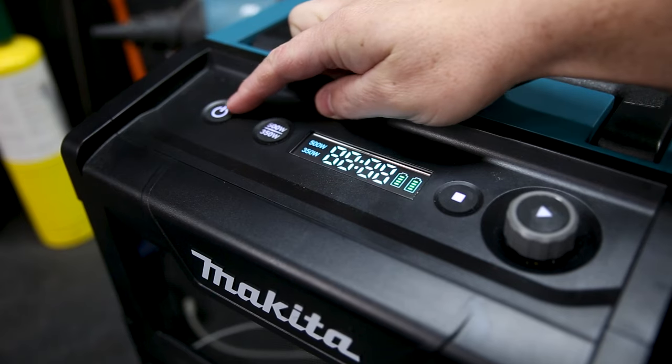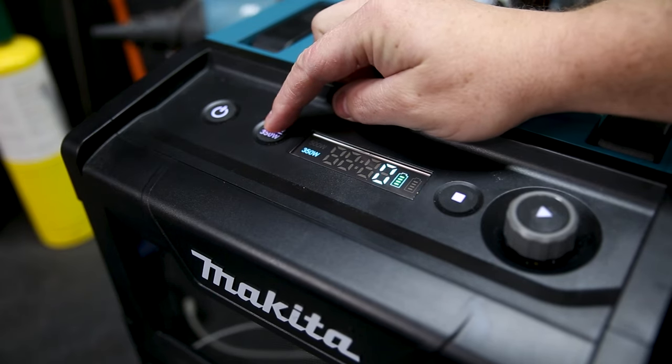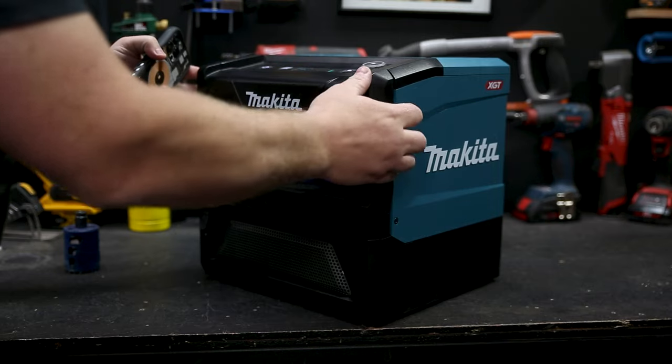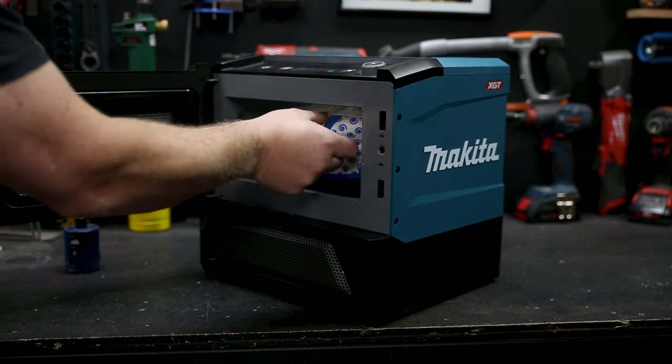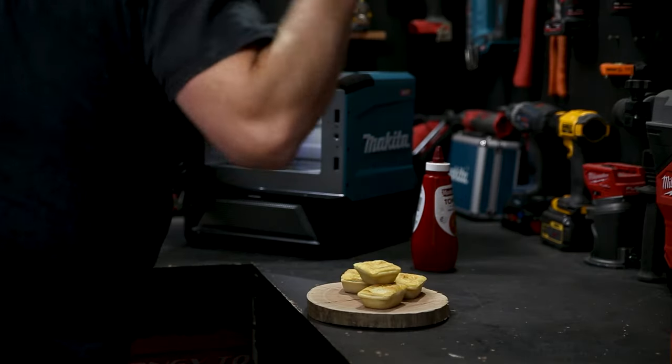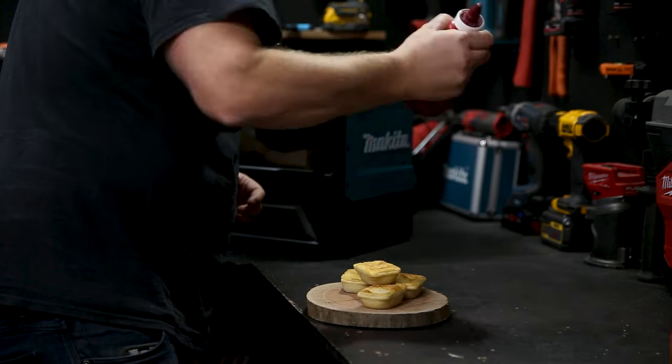Control-wise it's the easiest microwave you've ever used — just select high or low, dial in how long you want it to go for, and press start. This is an induction style microwave with 8 litres of capacity, and I didn't have any issues with uneven heating, although I did get third-degree burns from my party pies so there should be a warning there.